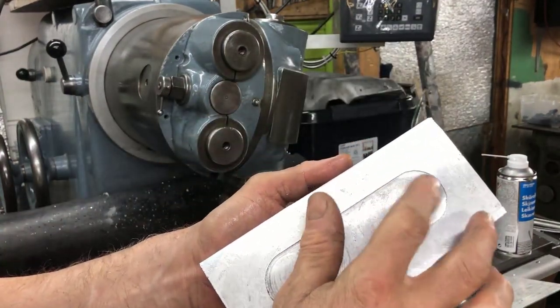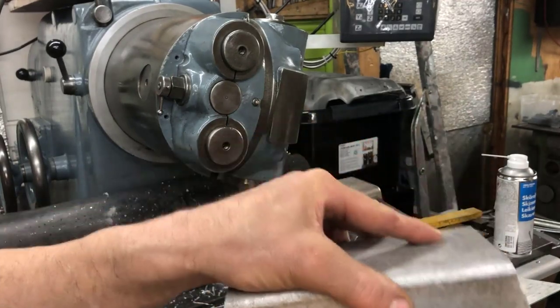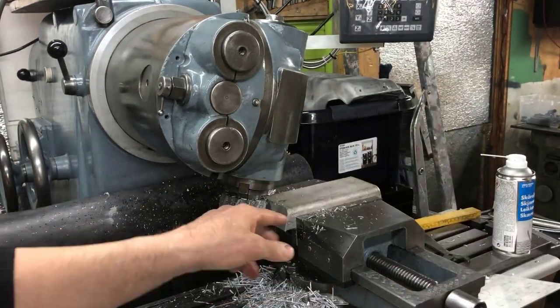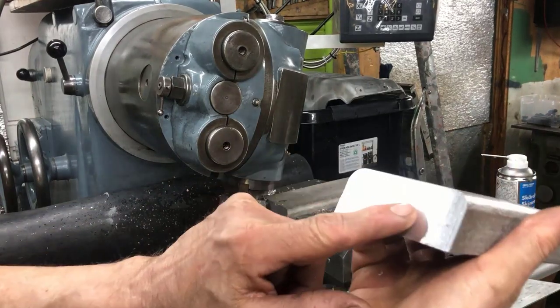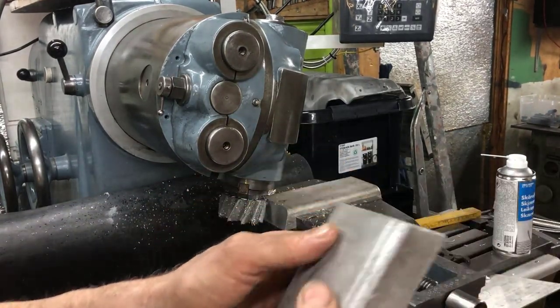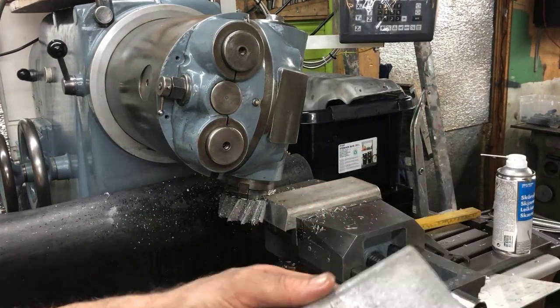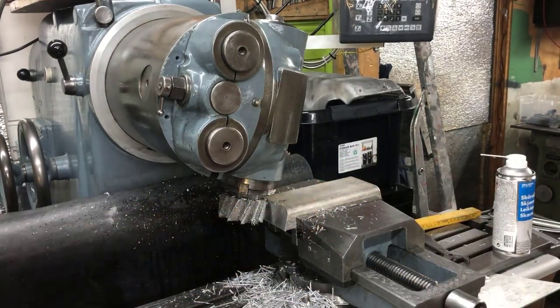A short or shallow relief, just so it sits on the edges. After I've just faced off the ends, I'll leave the sides, and then I'll just face off the two top sides.